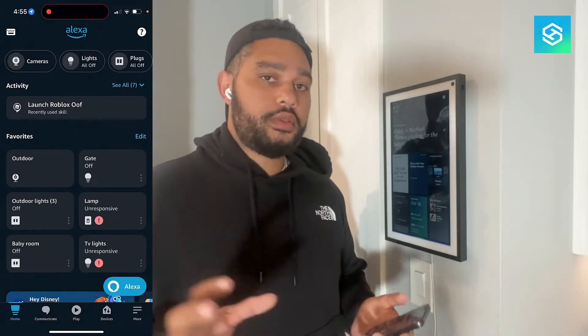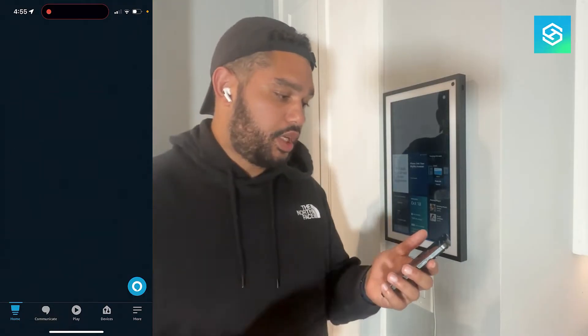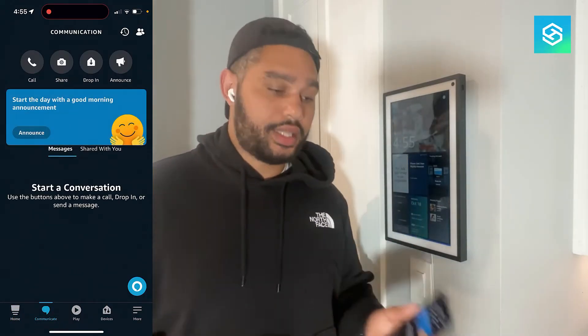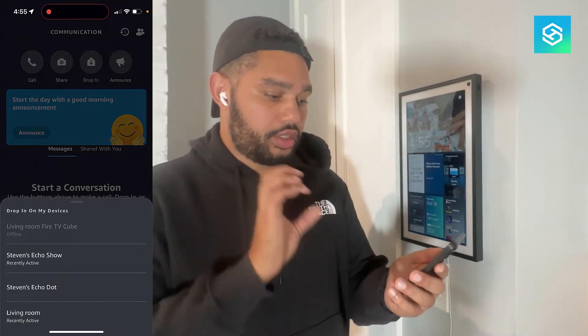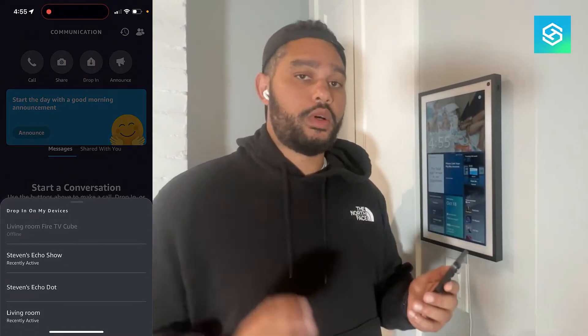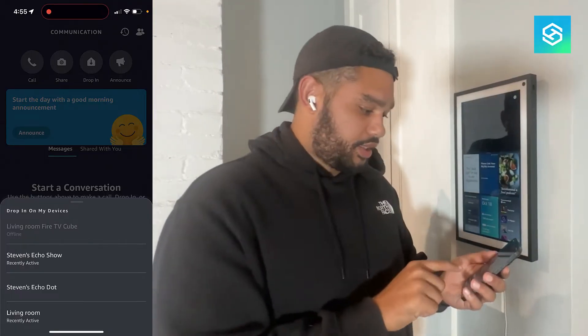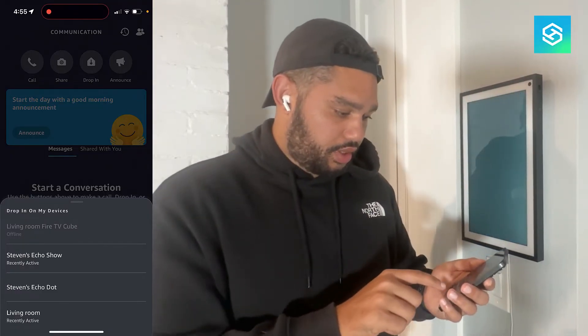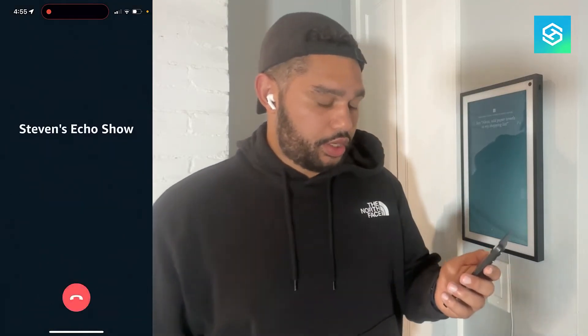So how we're going to do this — it's really straightforward. There's two ways. You can go to the Communicate tab inside of the Alexa app. From here, just select Drop In, and then you're going to choose the device that you want to drop in on. This is the Echo Show 15 that's in my kitchen, recently active. We'll hit Start.